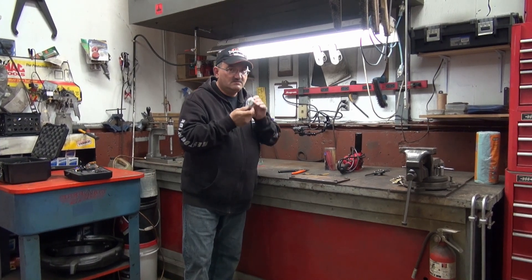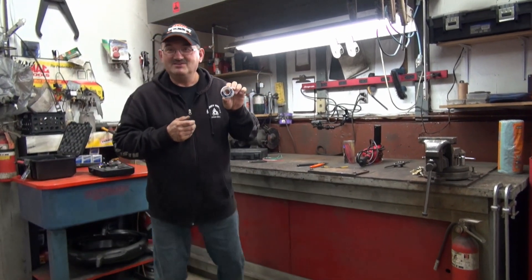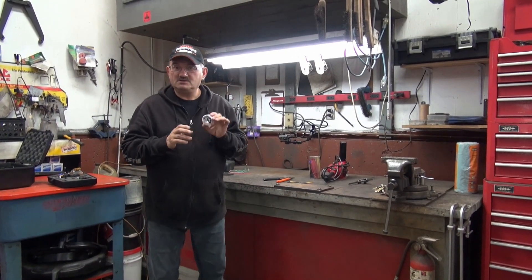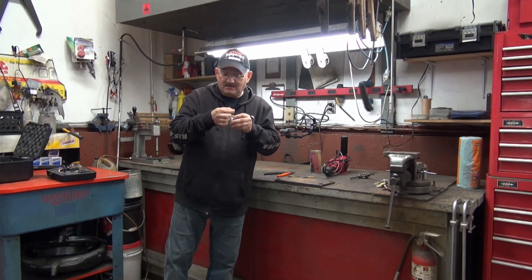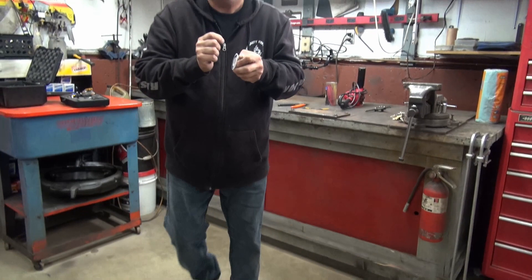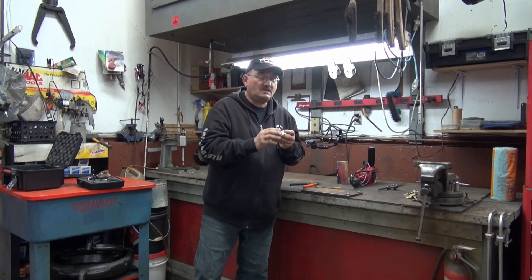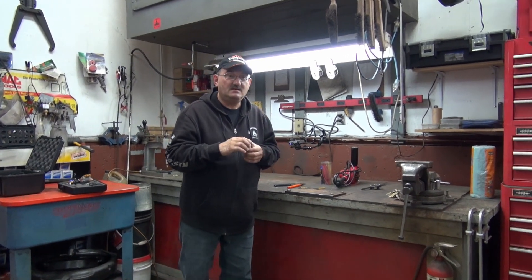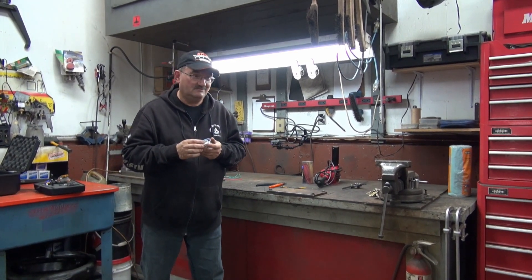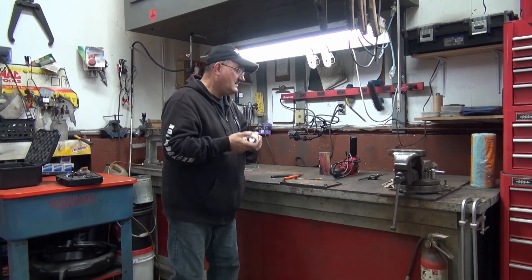Rosin core — it's written right on it. This here requires no flux; there's flux inside the core already. And it's lead free. That being said, I always advise people to use it in a well-ventilated area. Personally I don't always do that, but do as I say, not as I do.